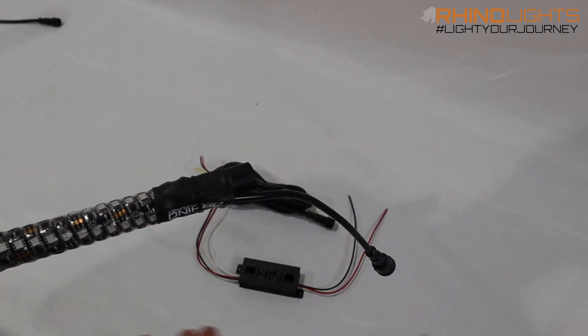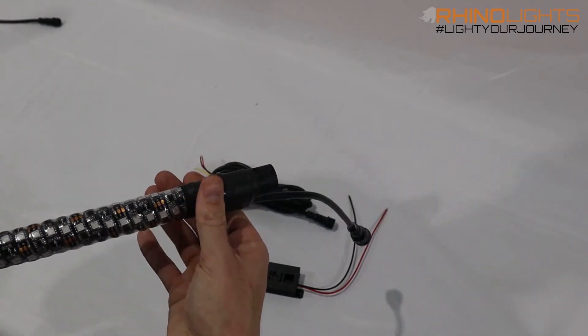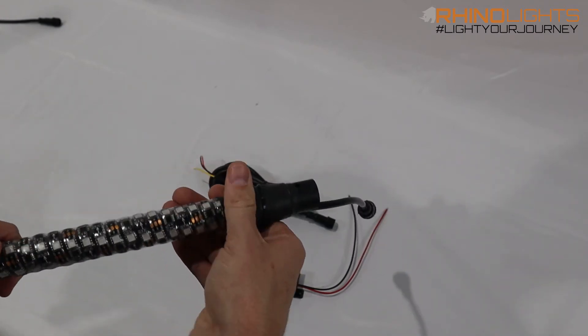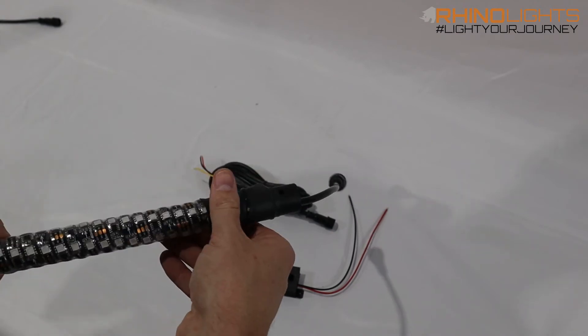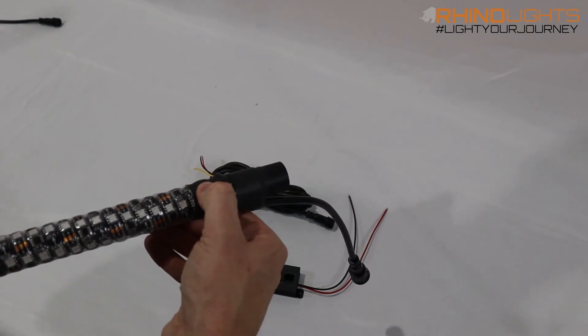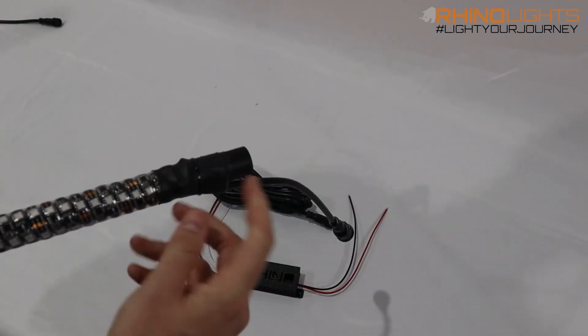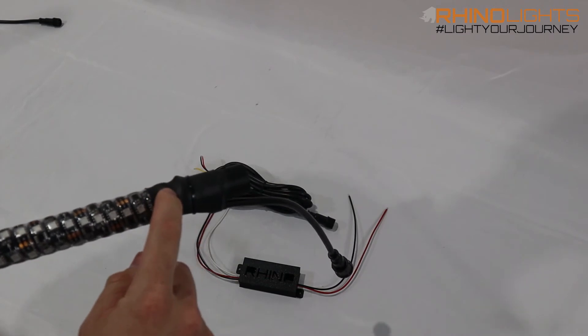Stuff happens — we fix it, we'll repair it, just get it back to us. Sometimes you can tell by pushing on the heat shrink here; there should be no hollow spots. This heat shrink is shrunk down to all of the wires, so if you suddenly feel a void or a pressure point, that's probably where this connection got yanked out of place and disconnected the data line.